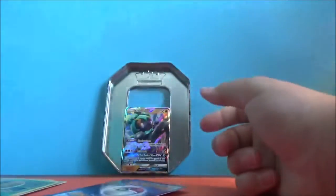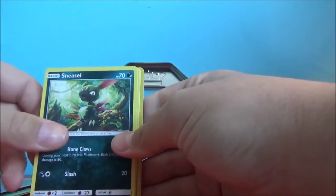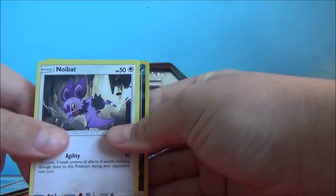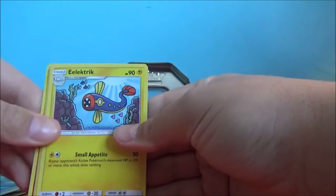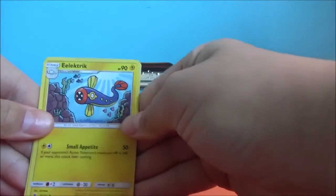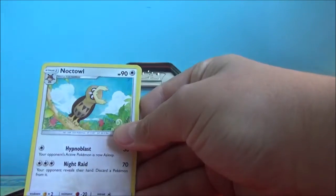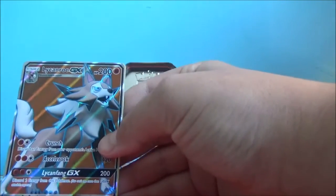This is another green one, so I think this might be another EX too. We start off with Venipede, Sneasel, Alolan Vulpix, Horsea, Woobat, Reverse Rare Sneasel, and Lycanroc GX Full Art, guys. This is an amazing start, and a Fire Energy.